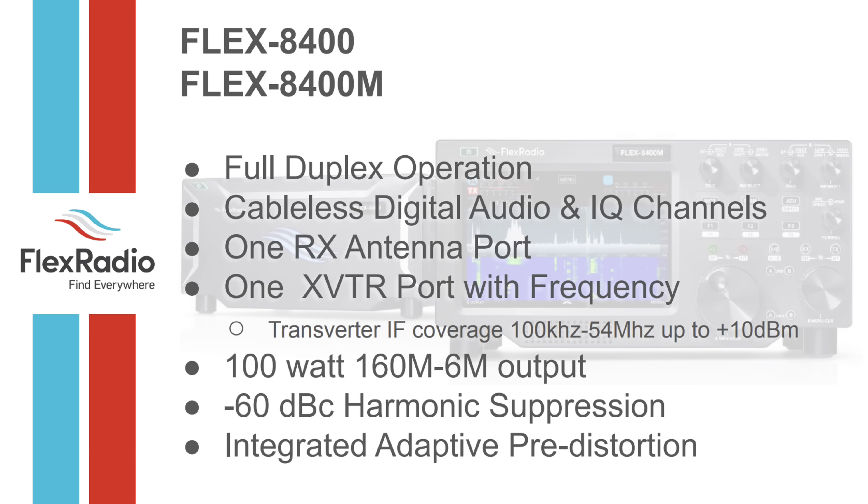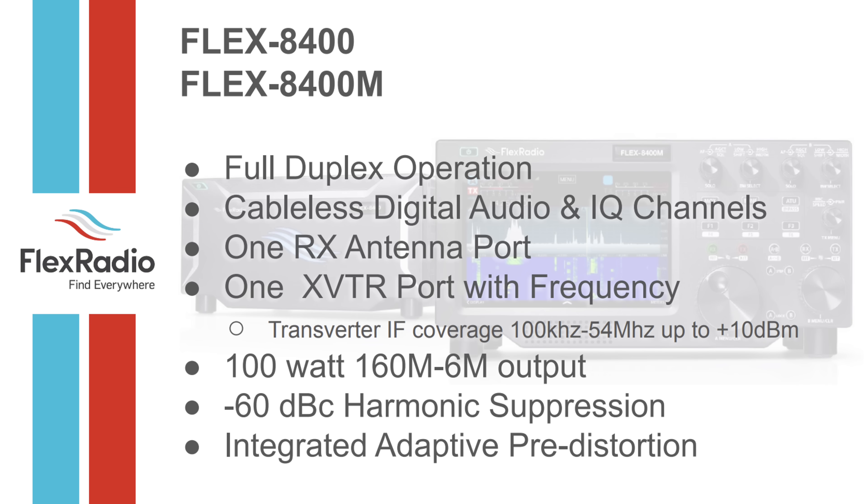You can still do full-band duplex — open a second slice, put it in FDX full duplex, and put an antenna on the receive port to listen to yourself and check how you sound. In the old days you'd spin up a second radio and put headphones on, but now you don't need two radios. There's also a transverter port for weak-signal work, a 100-watt radio with minus 60 dBc harmonic suppression, and integrated adaptive pre-distortion.